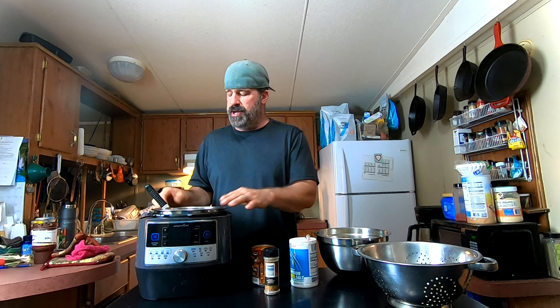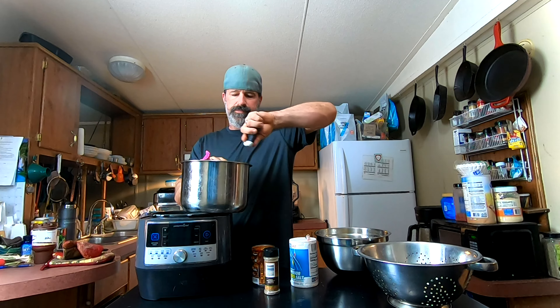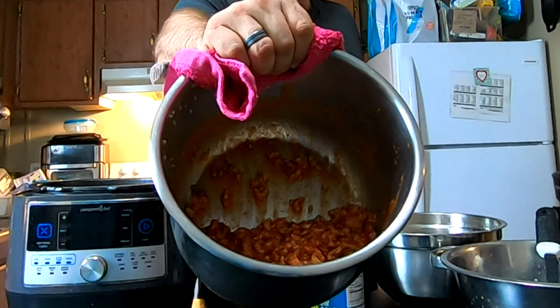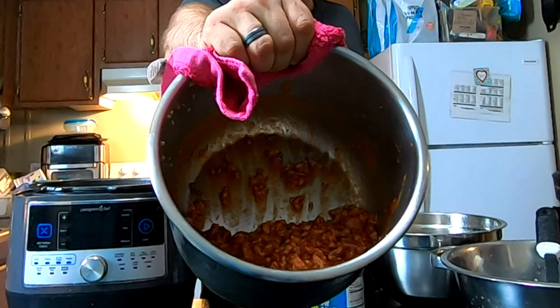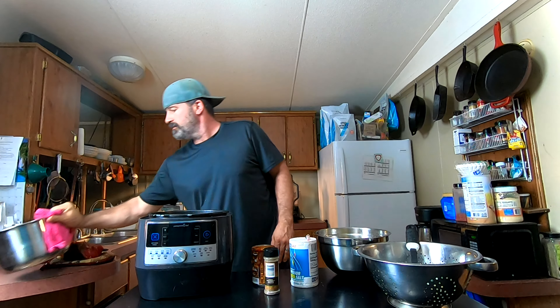Normally you'd let this sit and completely cool and thicken, which makes it easier to put in the dehydrator, but in the interest of time we're not doing that. That's what we've got — a nice pork sloppy joe. Now we're going to get set up and load it into the dehydrator.